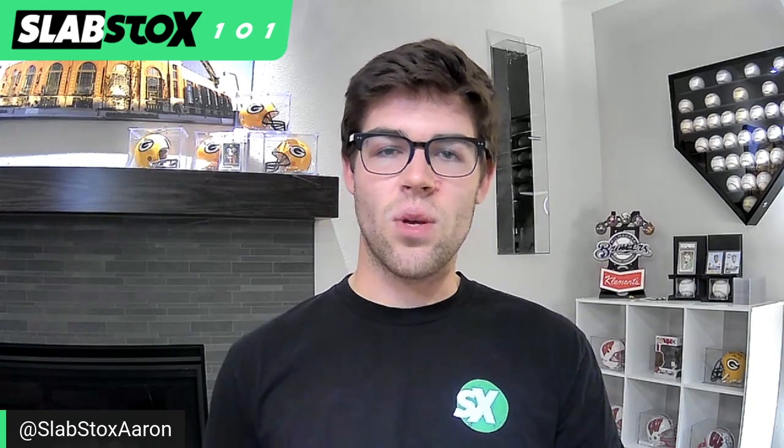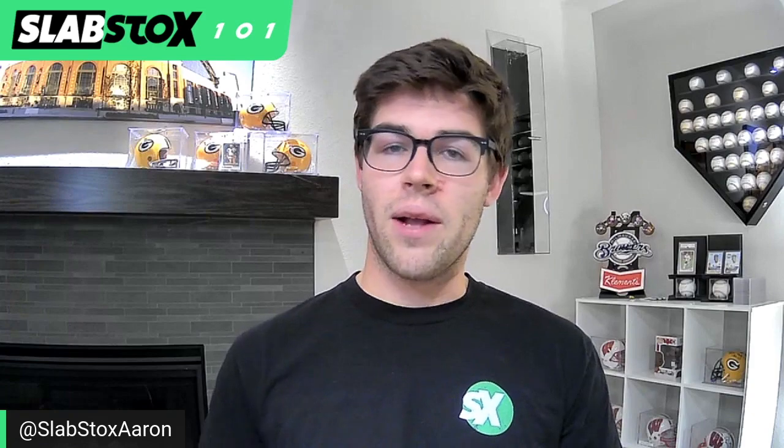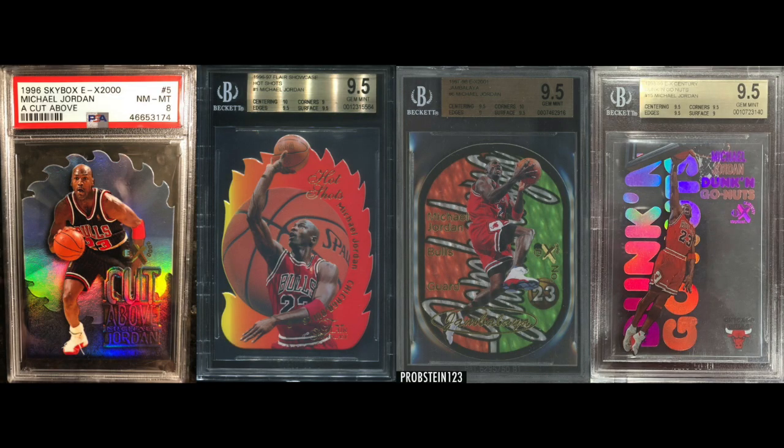Inserts really started in the 90s with basketball and Michael Jordan. The 1993 Ultra Scoring Kings insert with the lightning bolt coming out of it was one of the first inserts ever made. From there, many more inserts came along for Michael Jordan — ones like A Cut Above, Hot Shots, Jambalaya, and Dunkin' Go Nuts, among others.